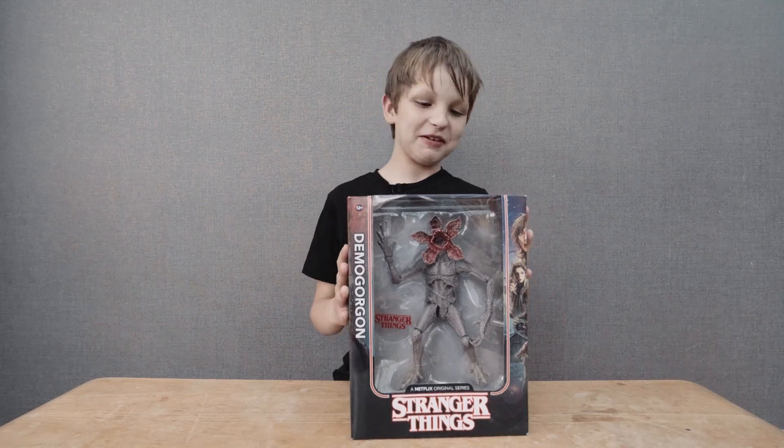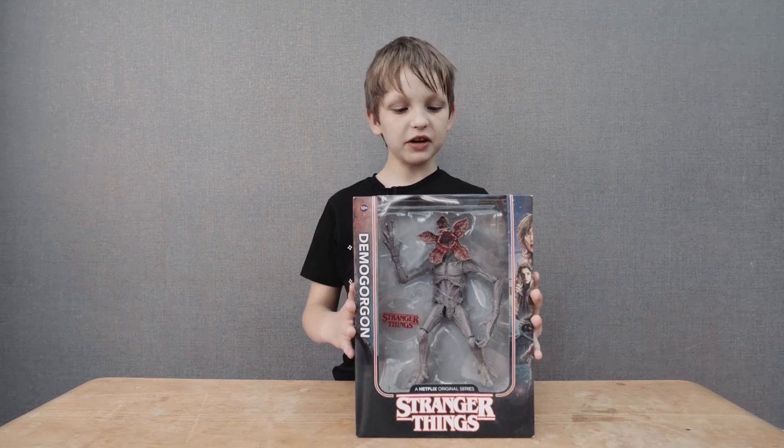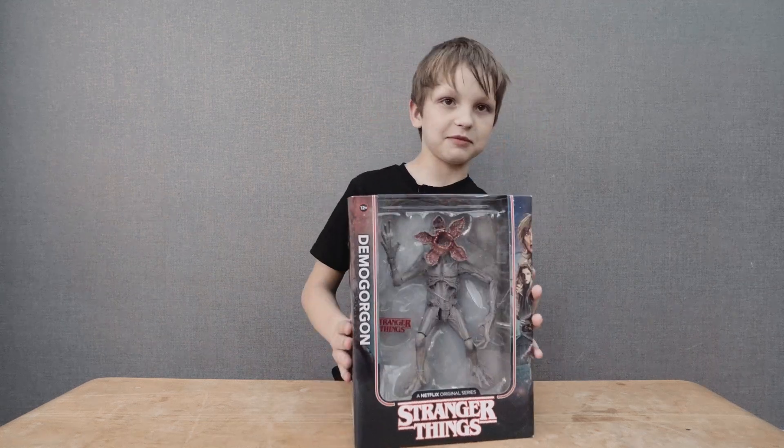Hey everybody, today we're going to be reviewing this Stranger Things Demogorgon from McFarlane Toys Collectibles.